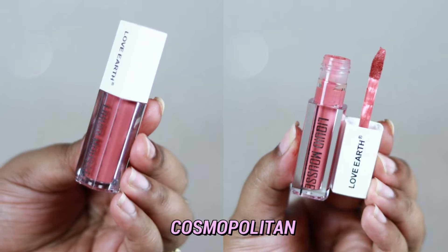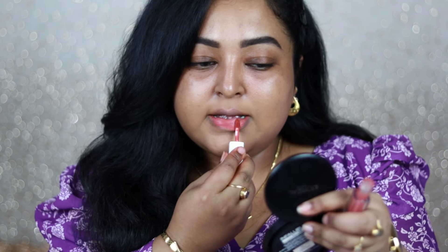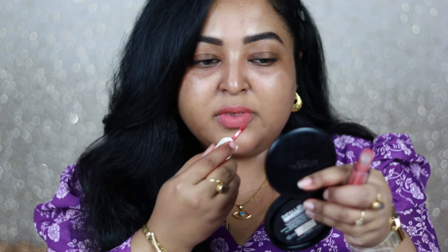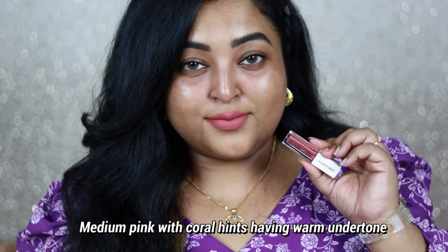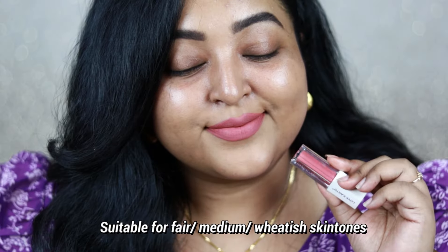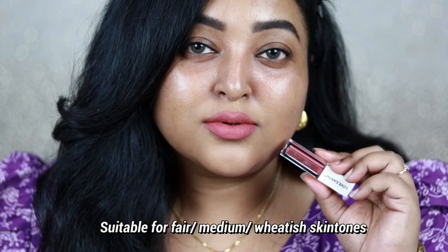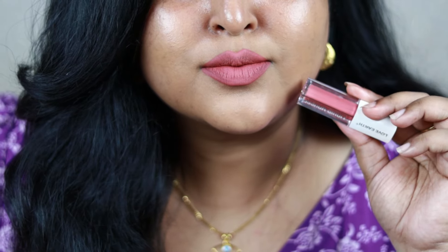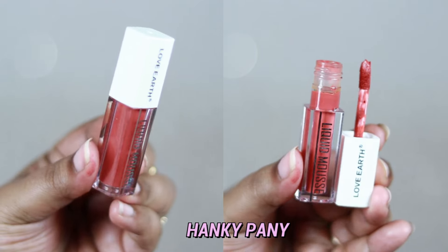Cosmopolitan looks very similar to Pink Lady from Set 1 — it's also a coralish-toned pink, but brighter with more vivid coral hints. It looks beautiful on fair to medium to British skin tones. For tan, dusky, or deep skin tones, it may look oversaturated, so I'd recommend going darker. I wore it with one of my white dresses and it looked really pretty, especially paired with pearl accessories.